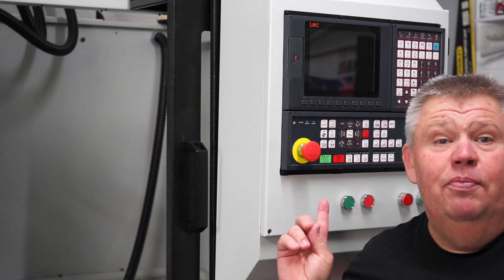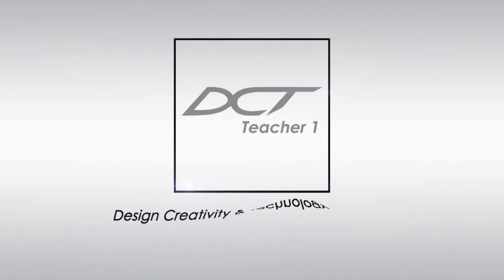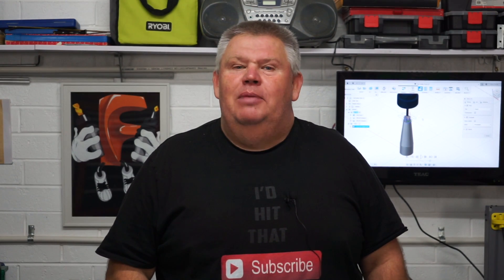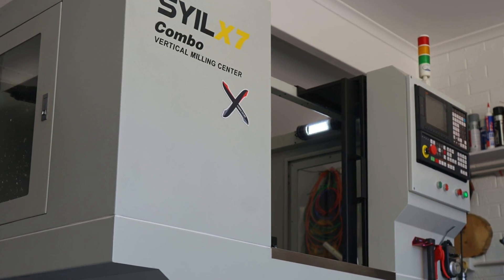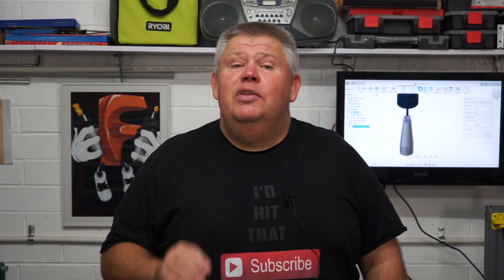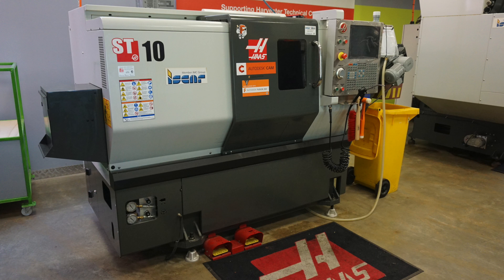Stop. Before you press that cycle start button, you really need to watch this video. Ladies and gentlemen, welcome back to the Design, Creativity and Technology channel. My name is Aaron. More and more people are buying CNC machines like myself to have in a new garage and to use, but what a lot of people don't understand are some of the basic fundamentals. Now these are the fundamentals taught to me when I was trained on the Haas at the high school where I teach.